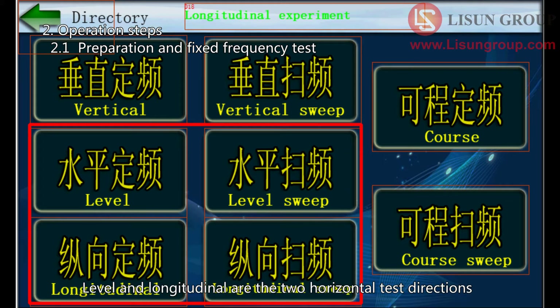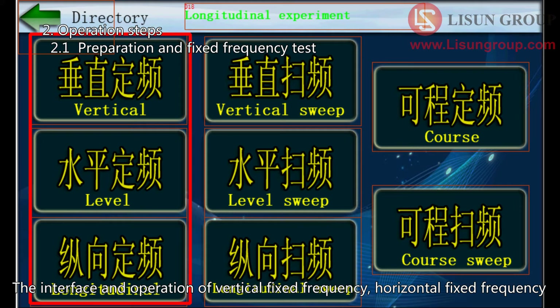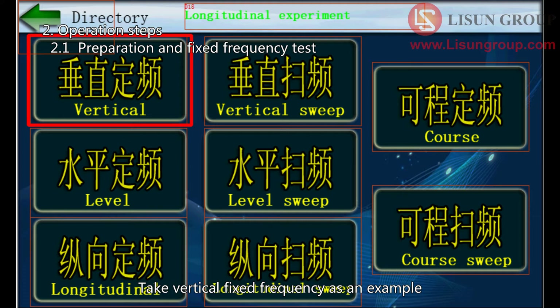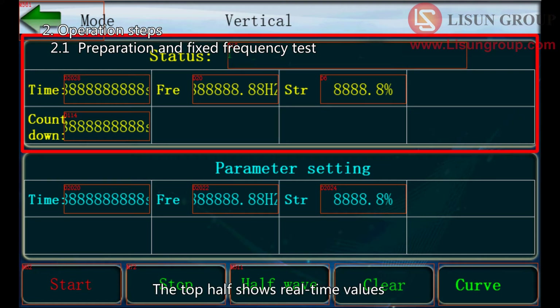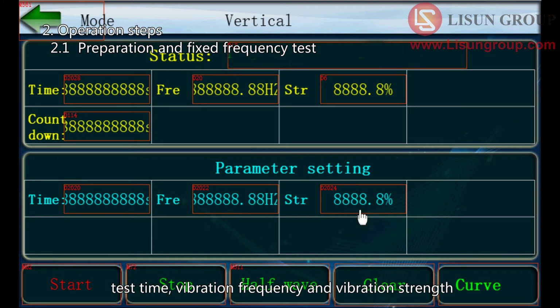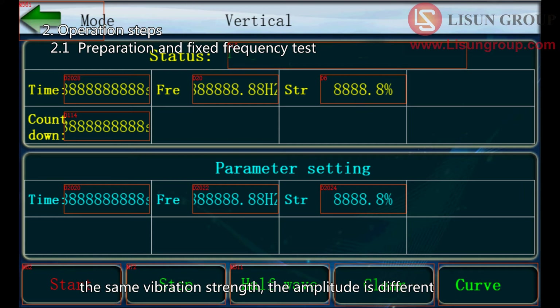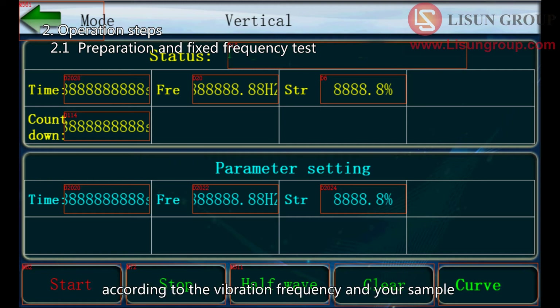Level and longitudinal are the two horizontal test directions. For fixed frequency tests, the interface and operation of vertical fixed frequency, horizontal fixed frequency, and longitudinal fixed frequency are the same. Taking vertical fixed frequency as an example: click to enter the vertical fixed frequency interface. The top half shows real-time values and the bottom half shows the setting values. The parameters that need to be set are test time, vibration frequency, and vibration strength. According to the different sample weight and center of gravity, the same vibration strength may produce different amplitudes, so before the formal test you need to confirm the vibration strength according to the vibration frequency and your sample.